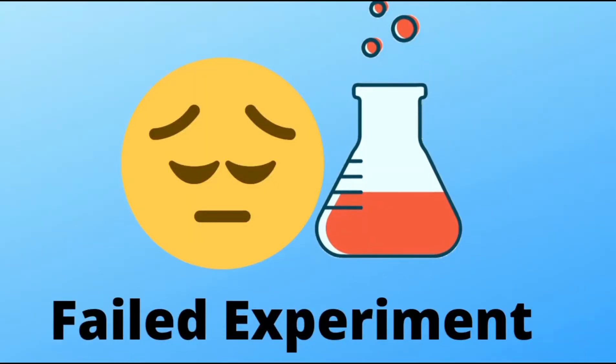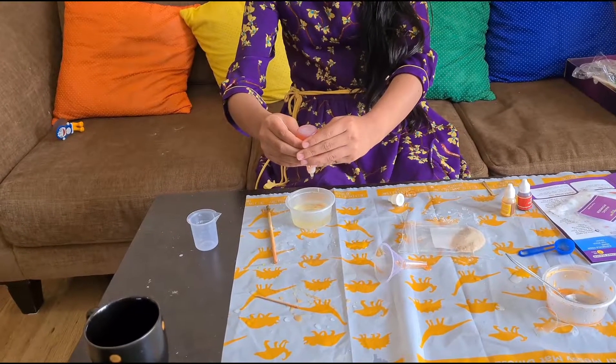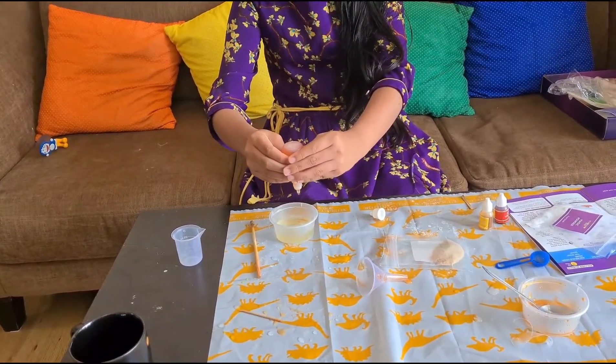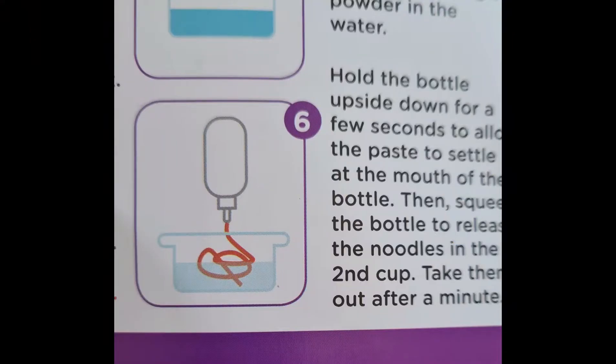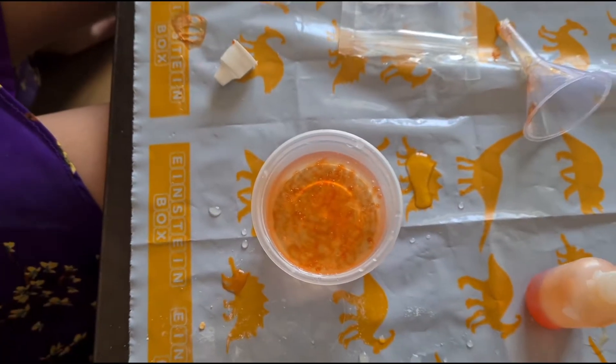The experiment I was most excited about failed. Its name is stringy noodles — we were supposed to get slimy noodles like this, but we tried twice and got nothing. So that experiment failed.